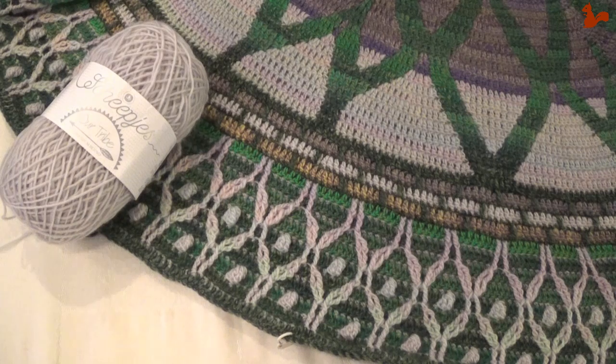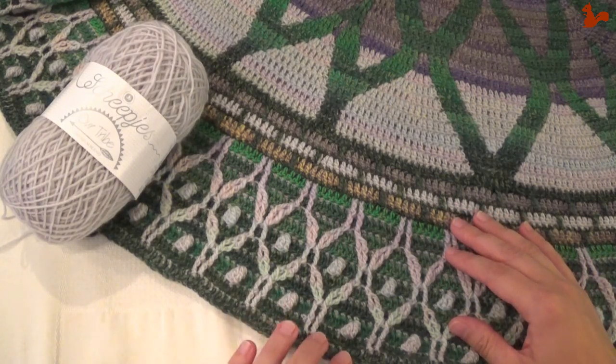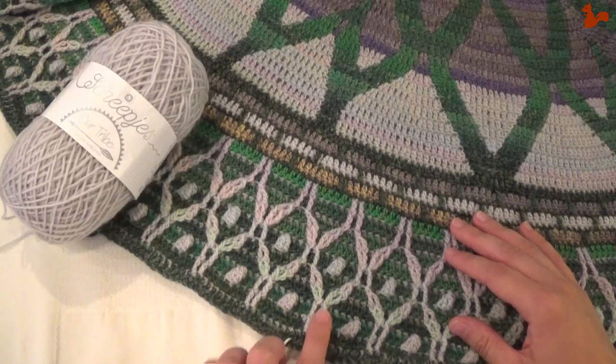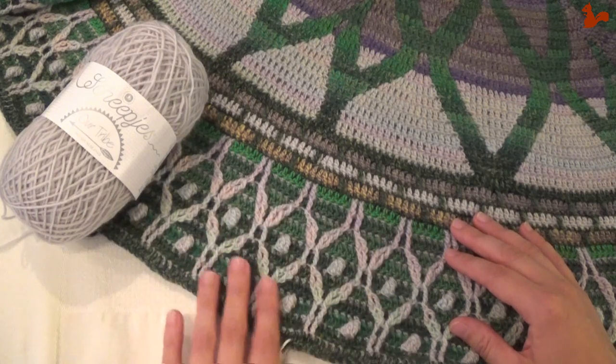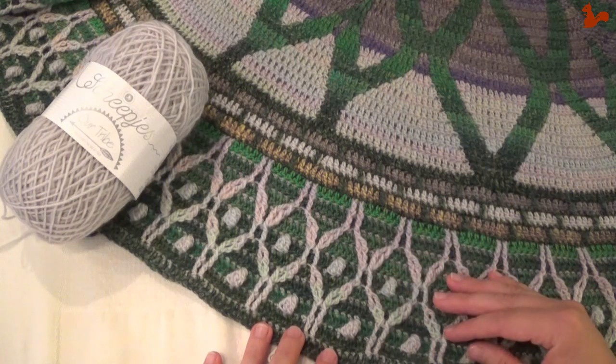Hello everybody, welcome to this instruction video. In this video I'd like to show you part six of Rosetta. Rosetta is the Scheepjes CAL 2019, designed by Tatjana from Lillebjorn Crochet. In part six we're going to be extending our mandala with the pattern that's here on the outside — this detailed pattern. We're going to be extending that because we've already started in the previous rounds.